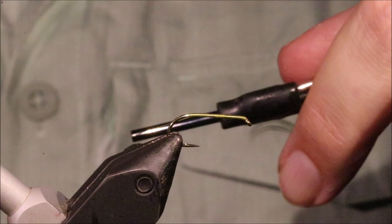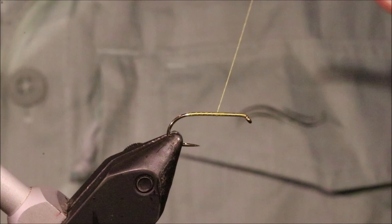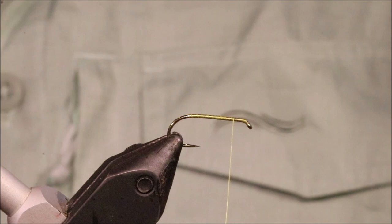So I've hooked my vise — this is a size 10 Camazon B170 — and I'm running on a bed of light olive 8-0 Uni thread.